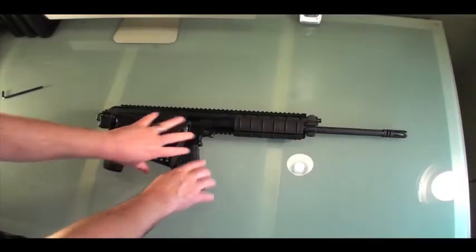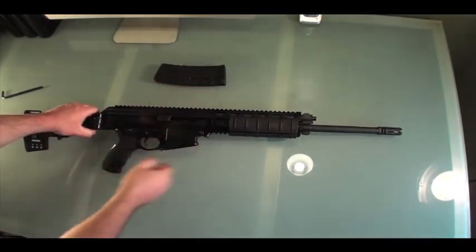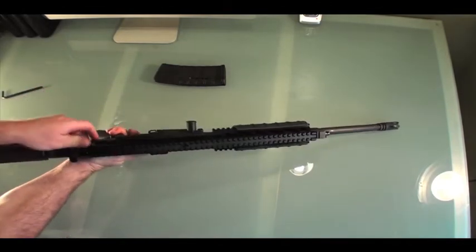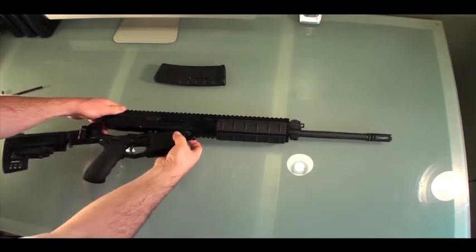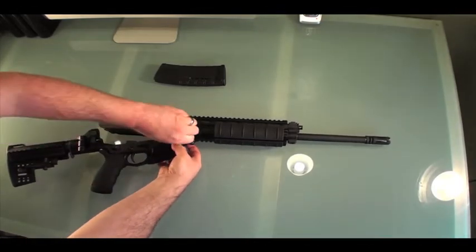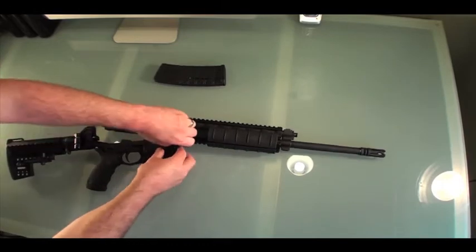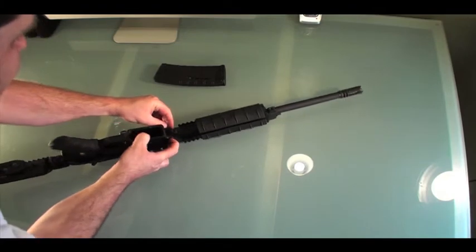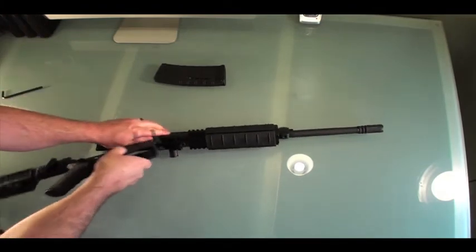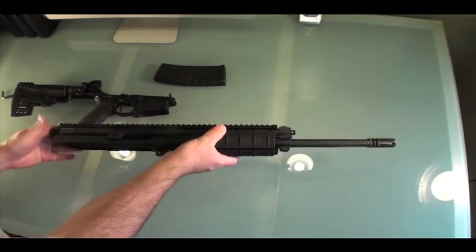Here we have the teardown and reassembly of the Robinson Arms XCR. You can pop the back open with no tools pretty easily, then pop open this little pin which allows you to remove the lower receiver. It's a little bit tight — just gotta push that through and release it.